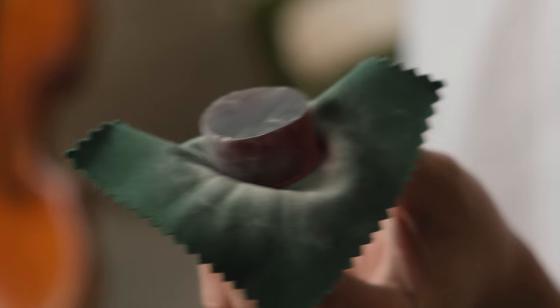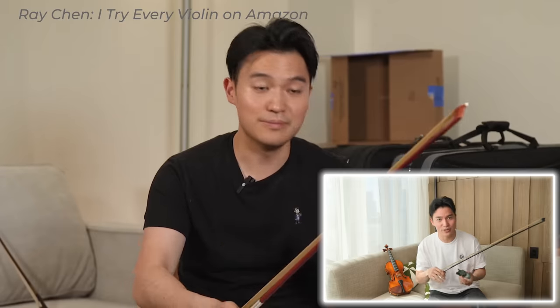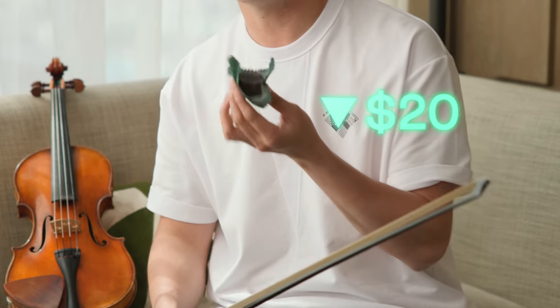First of all, you have to get some rosin and there are a ton out there. Some of them even come with your instrument if you've bought yourself a new violin, but those tend to not be that great because they tend to be very dry and brittle. A good rosin can be found online for pretty cheap — actually under $20 — and can make a huge difference to your sound.